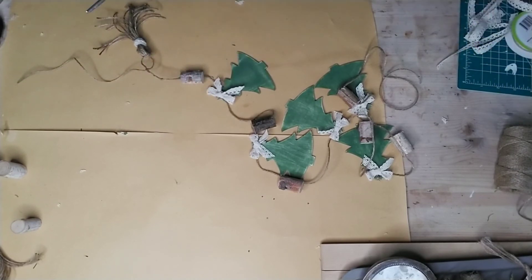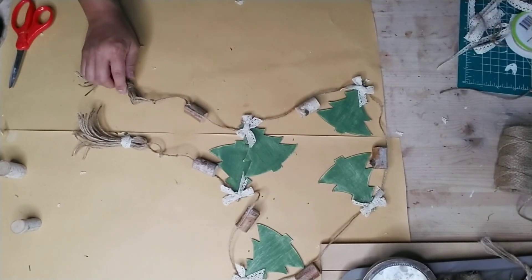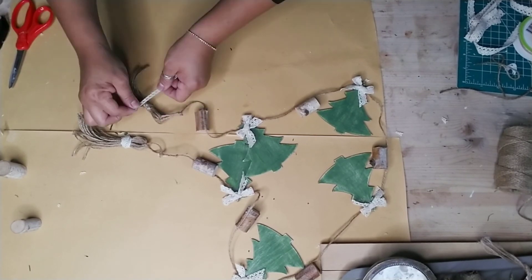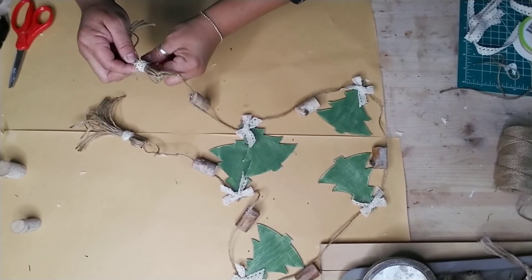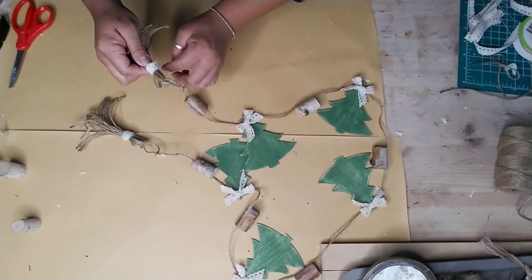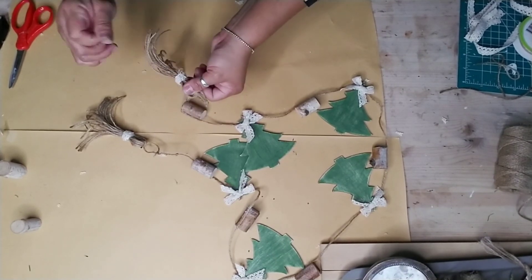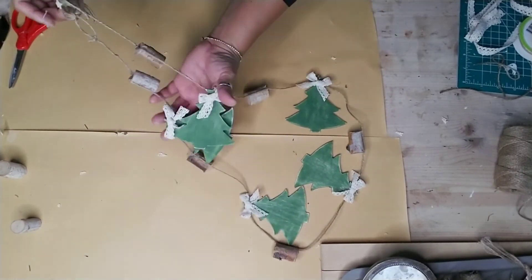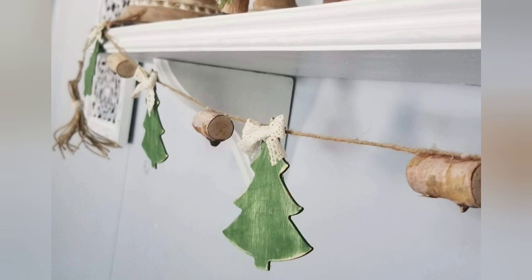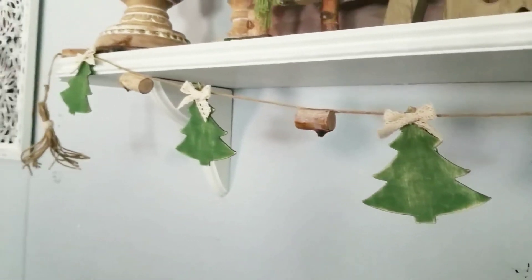I also made some little loops so you have a way to hang the garland - if you don't want to hang it on a bookshelf you can use nails and hang it that way as well. There you have it - an adorable Christmas garland! I hope you enjoyed this tutorial. Let me know in the comments which one was your favorite or if you're going to make both. Until next time, stay blessed - don't forget to give me a big thumbs up and share with friends and family!